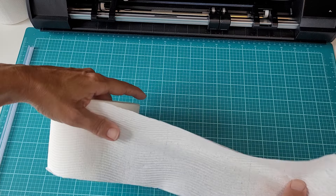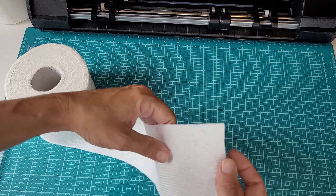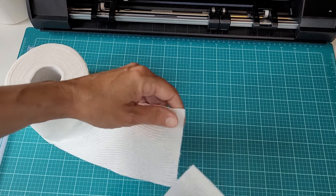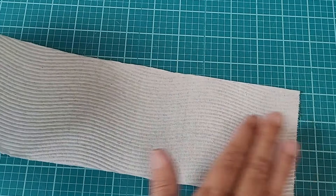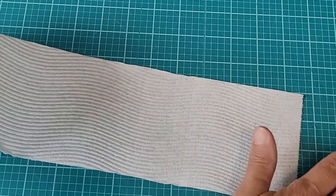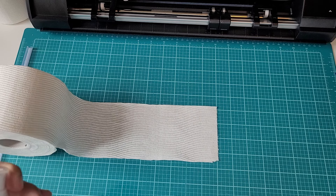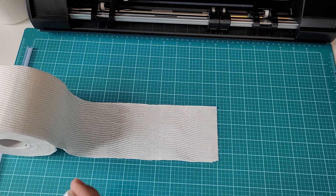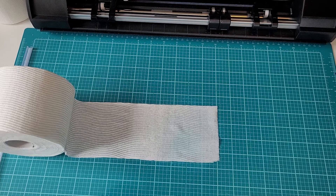Before we start on anything, I'm going to unravel this toilet paper a little bit. I don't want to press on the first square because there is glue there, so let's get rid of that. I'm just going to give it kind of a dusting. Sublimation works best if it is lint-free, but we are working with toilet paper here, so we'll just do what we can. Take your sublimation coating spray and give it a nice even coat, and just let that set and dry while we get the rest of the project going.